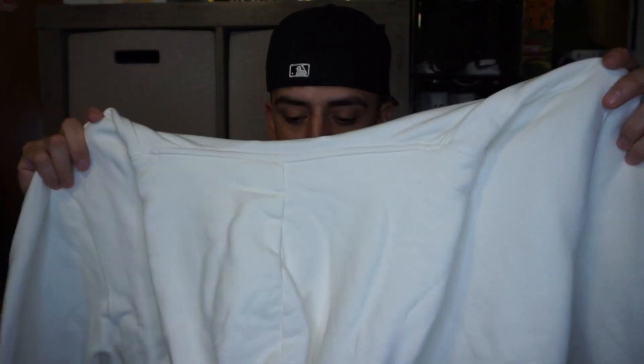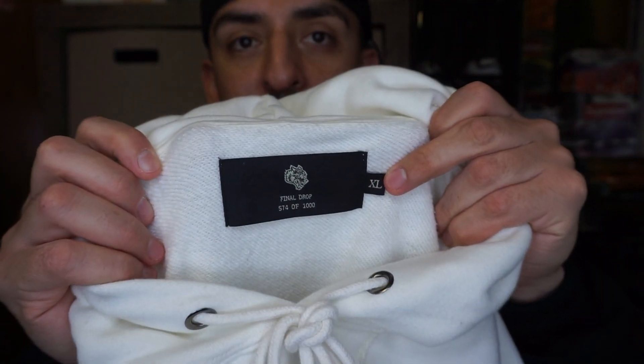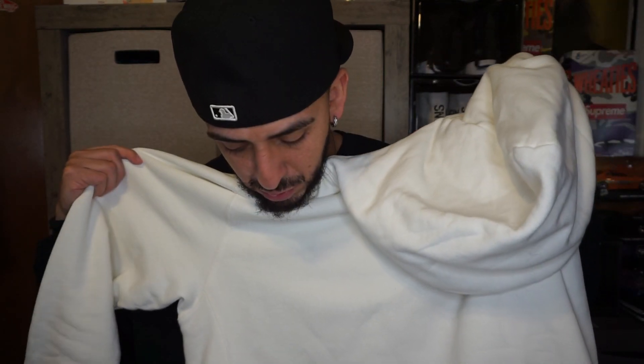The print is still good. The quality of the hoodie is definitely the best I have ever received — they have went up in quality. I don't know if the price was the same, but let's start out with the front. It's an extra large and they still printed the number: 574 out of 1000. I think this numbering is different — I don't think the older hoodies had that.